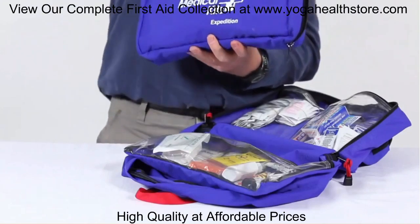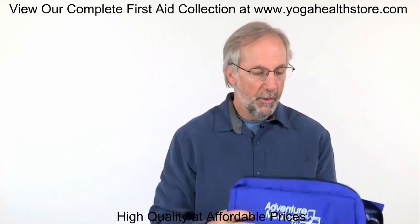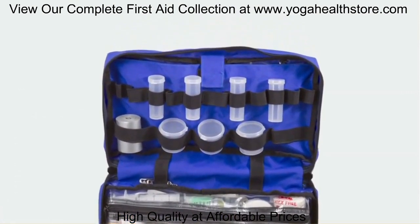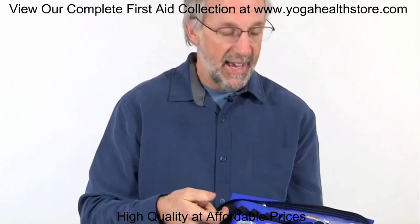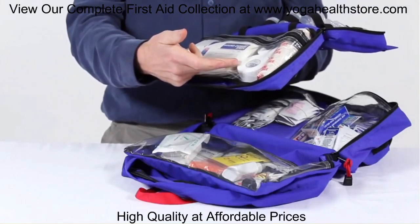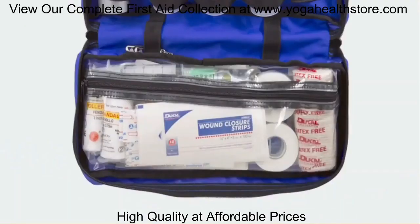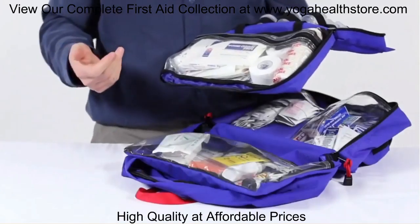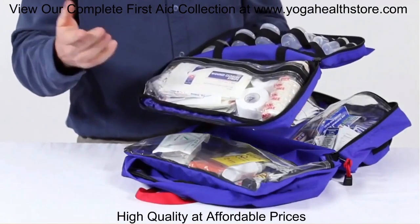Inside of our detachable kit, we have plenty of room to add your own medications inside of our pill vials or to put your own pill vials inside of these handy elastic loops. You'll find our wound cleaning supplies in here, a large amount of one-inch tape, a couple of elastic bandages, povidone iodine solution to make wound irrigation solutions, and much more.